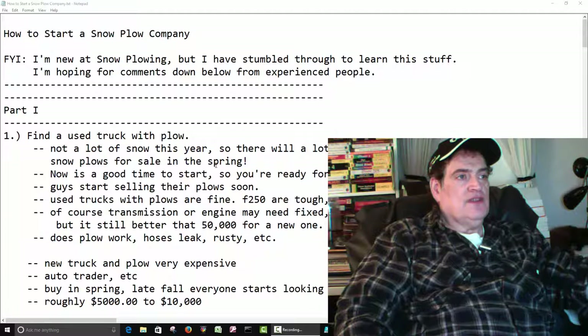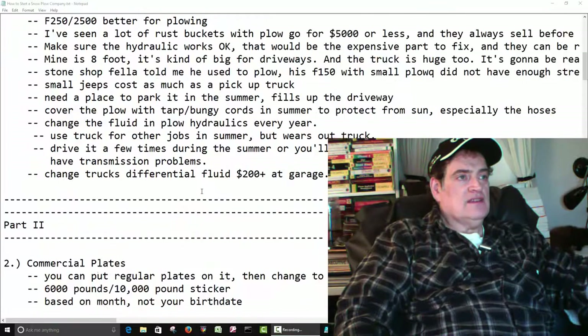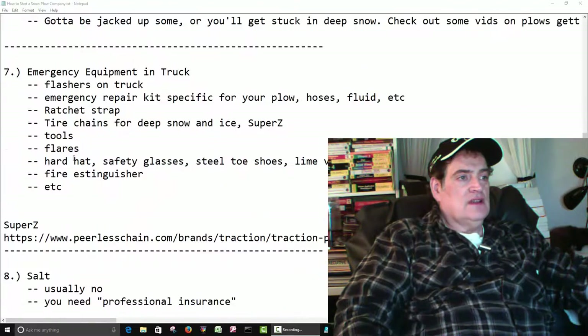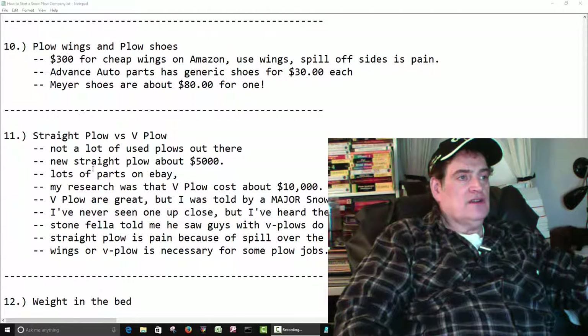The first video, we covered the first one here. Second video, we went over 2, 3, 4, 5. And then down here, we'll start on number 11.